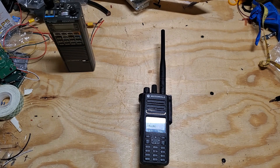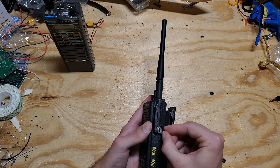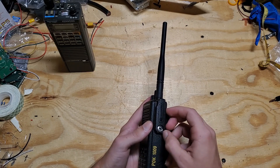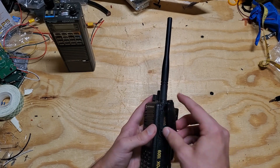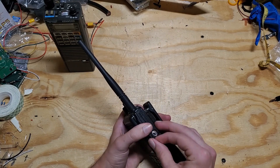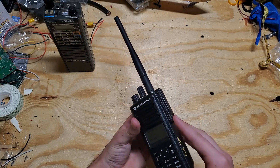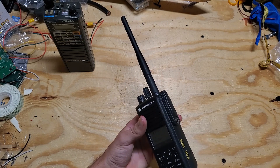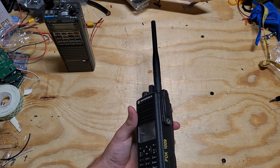Another con is that the accessory port is not a standard TRRS 3.5mm audio jack — it is the proprietary Motorola connector style for the XPR series of radios. This is generally not a problem if you don't swap out accessories a lot, but if you do it can get tedious. You have to undo the screw every time and keep the dust cover on.